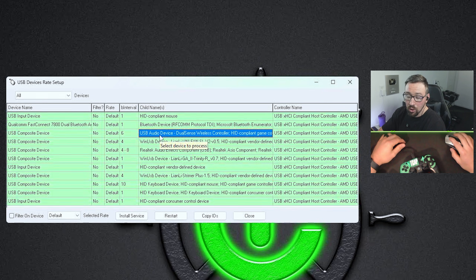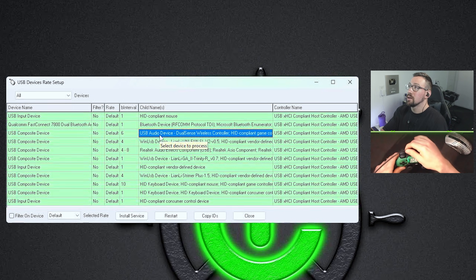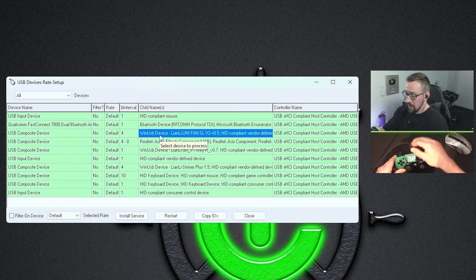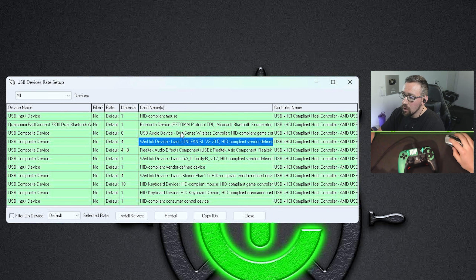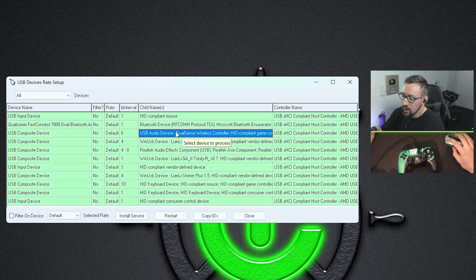First, make sure your controller is plugged in to your computer. It cannot be plugged in via a USB hub or one of the front USB ports — it has to be plugged directly into the back, into the motherboard. Once you find your controller in the list, click on it to highlight it, then click Filter on Device.